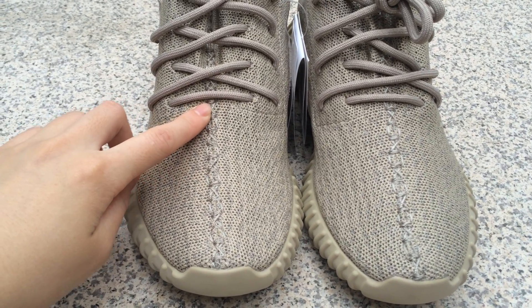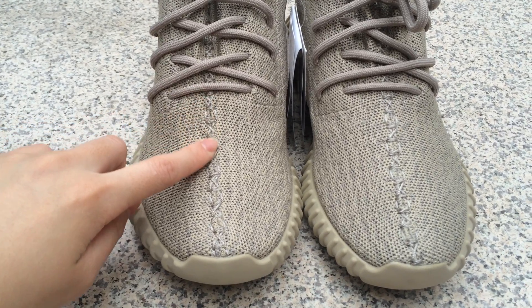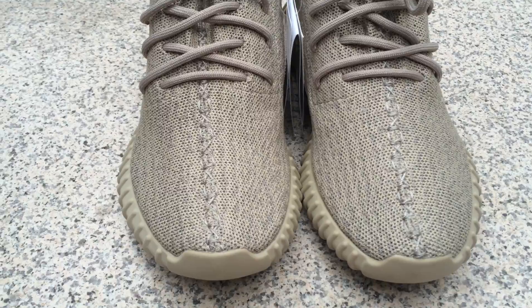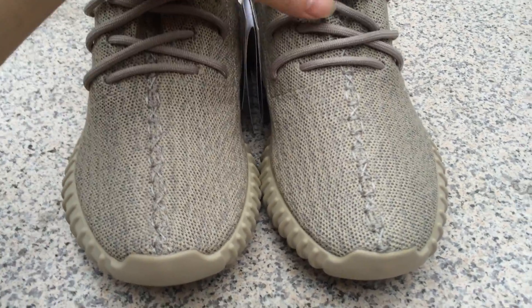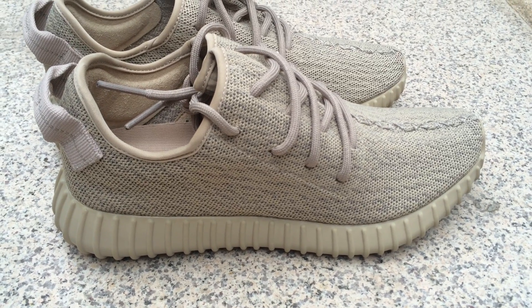The stitching goes along the middle of the sneaker and it's very straight. Now let's see the side of the sneaker.